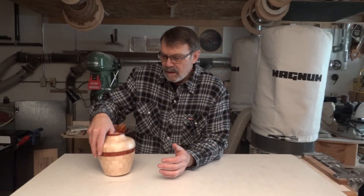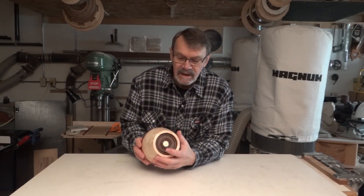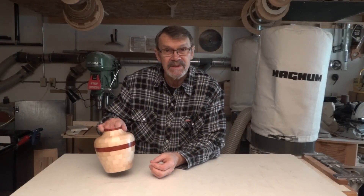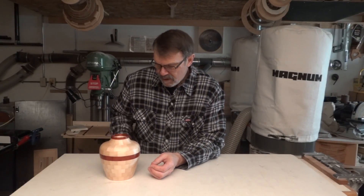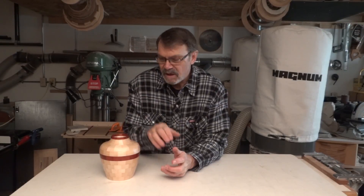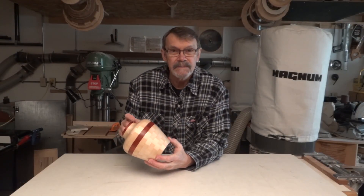In the last video I showed how to put a floating disc in the bottom of a segmented piece. One of my pet peeves is that colored wood — in this case padauk, and some other exotics like Purple Heart — will turn brown after some time in the sunlight, and let's face it, we're going for the beautiful colors.